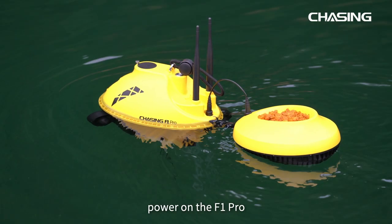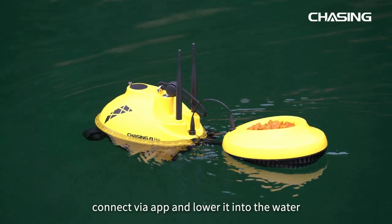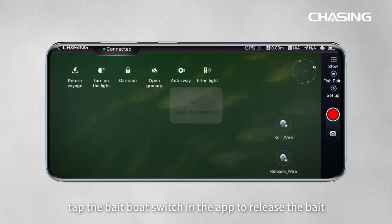Place bait in the boat, power on the F1 Pro, connect via app, and lower it into the water. When you reach the desired spot, tap the bait boat switch in the app to release the bait.